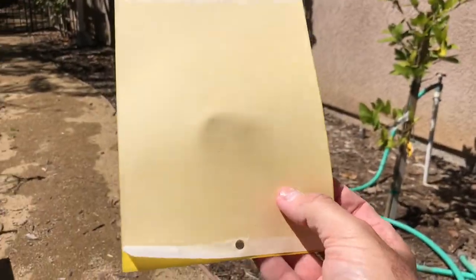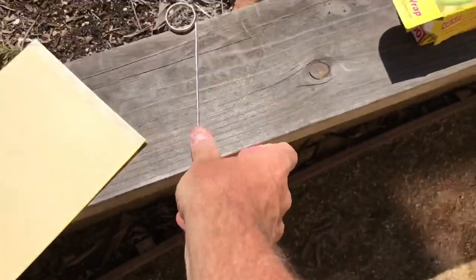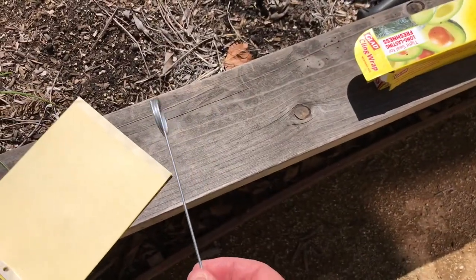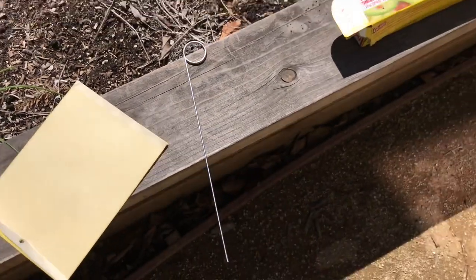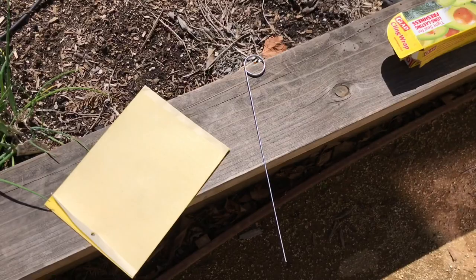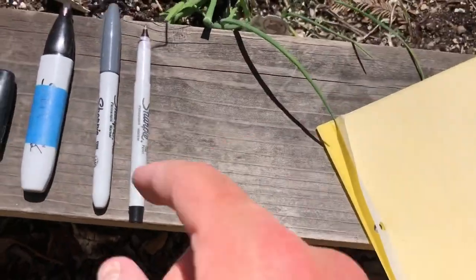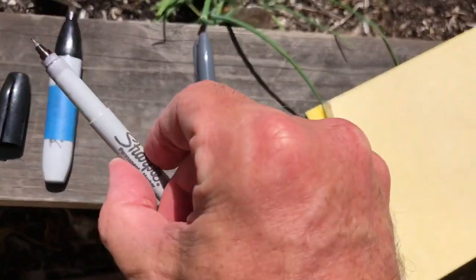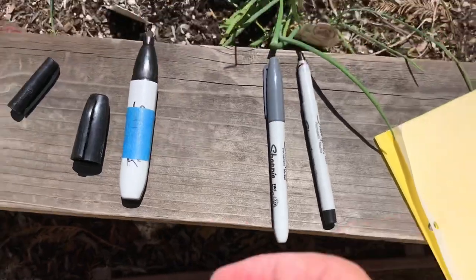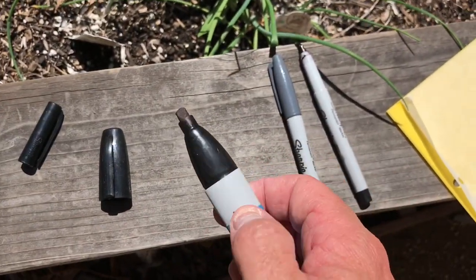Okay, so sticky trap deployment. All we need is our sticky trap or traps and something to suspend them — in this case our default wire hoop, but a stake, twine, or whatever works fine. And then you're going to need a sharpie. Do not use a light-colored sharpie — that's bad. Do not use a thin-tipped sharpie — that's bad. You want a dark color and as thick a one as possible.